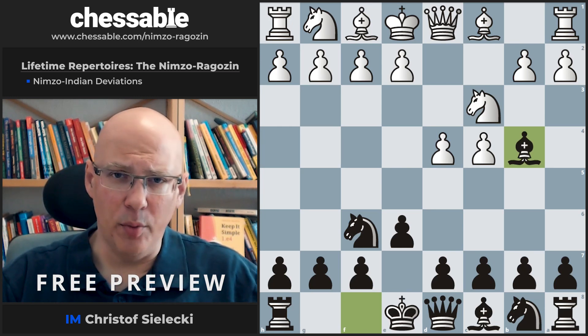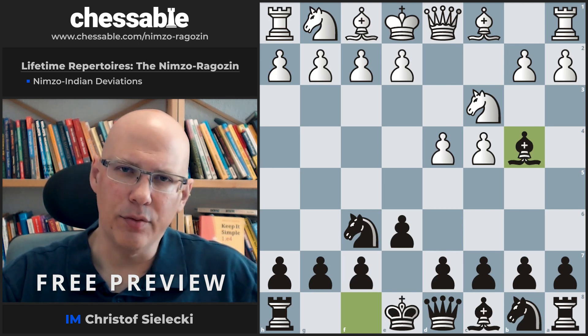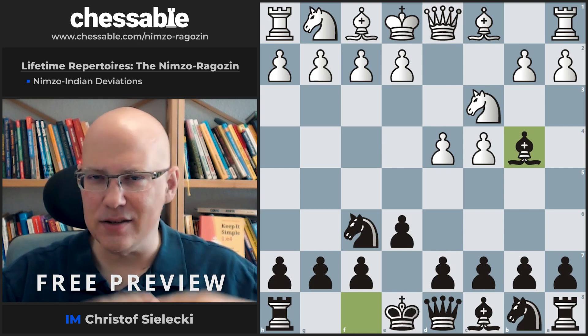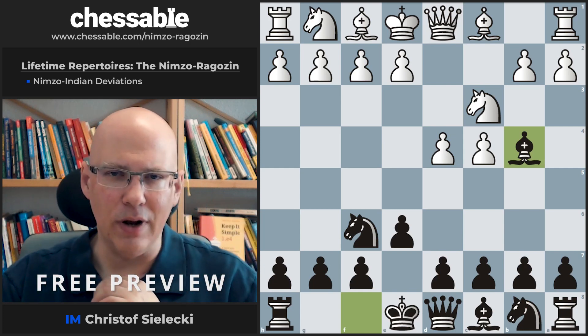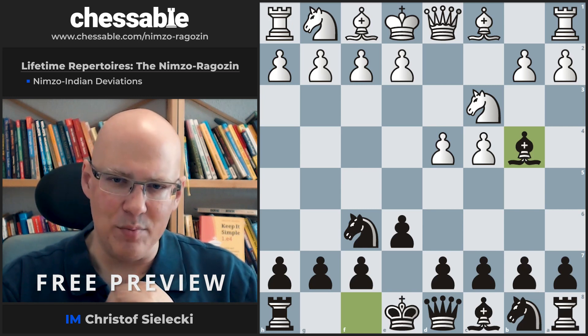The Nimzo is a very popular opening on all levels, in particular on the lower levels — on the non-pro level. You see Knight c3 more often than Knight f3. Professional players often play Knight f3 or g3 because they are a little bit more afraid of the Nimzo. 'Afraid' is a strong word, but the Nimzo has a very, very good theoretical standing and is often avoided by White players.